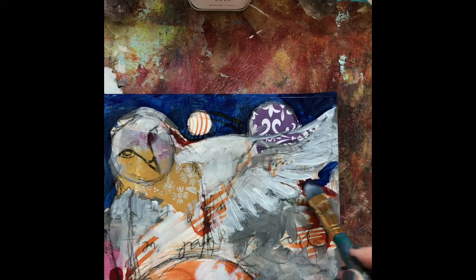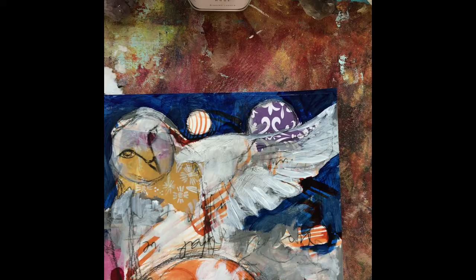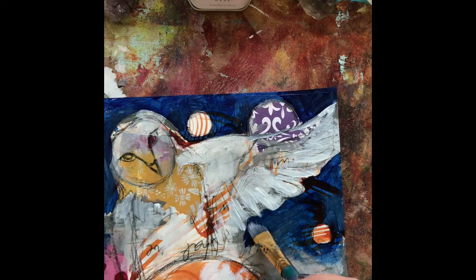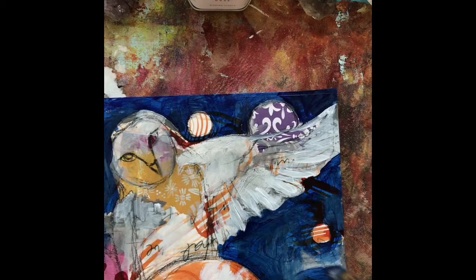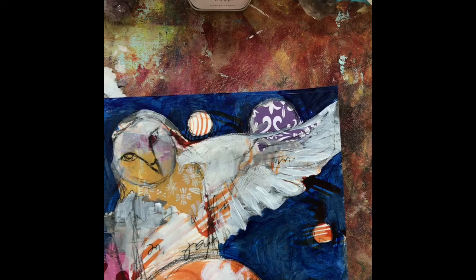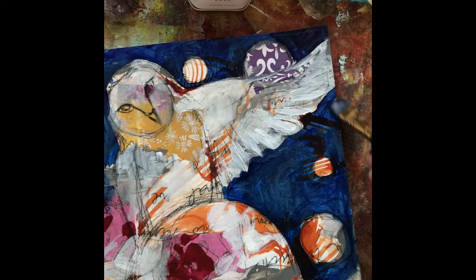I'm just painting around all of these, and after this the next step would be detail work on the owl. I'm going to have a really short time-lapse video of that on my Instagram feed, so if you want to check that out you can — I'm over on Instagram at Amy Fig Intuitive Design. But this will kind of give you the feel of how it's going to look.